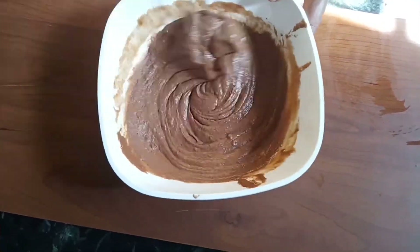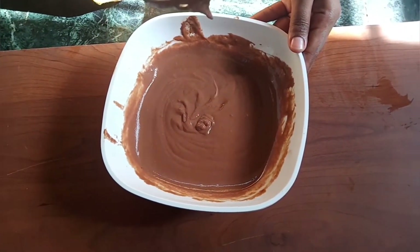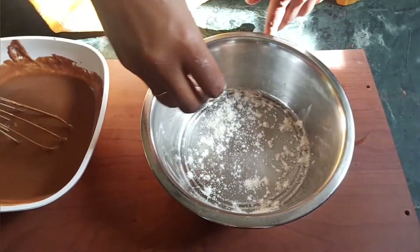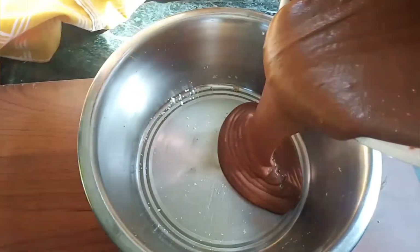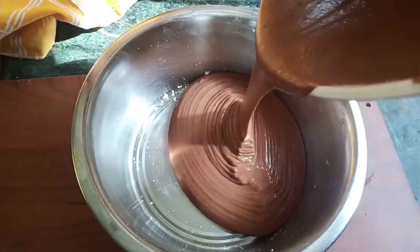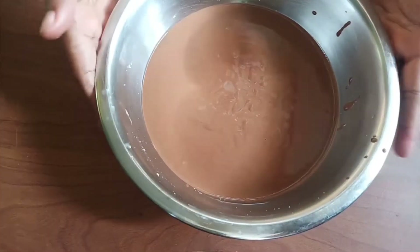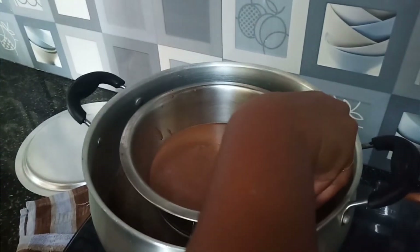I will mix it all together. 3 tsp butter. Now the batter will be added to the flow and add the tray. It will be added to the butter sheet. Now the batter will transfer. Tap the batter. Now the batter will be cooked in medium flame.